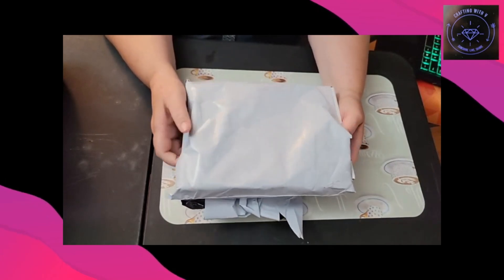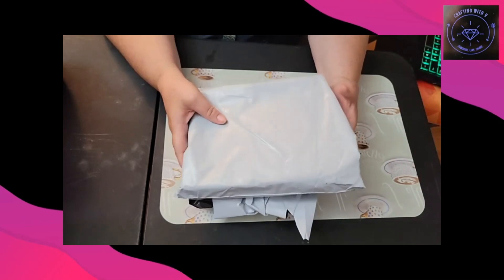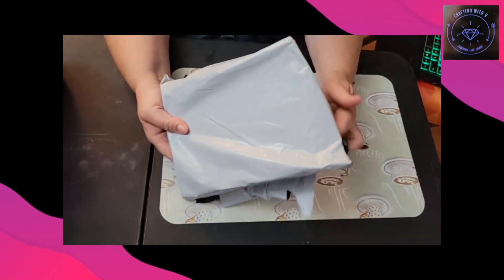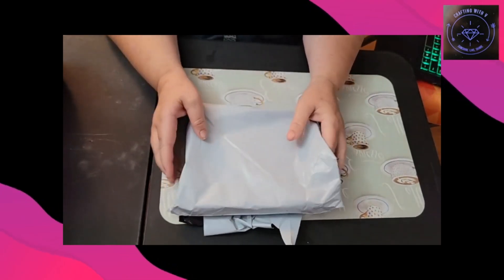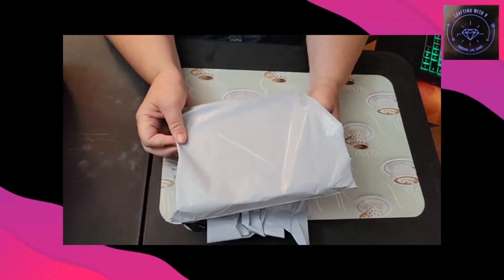Today I have a Temu unbagging. This is just one item — I've got it cut open but I haven't looked at this yet, and we're going to look at it together.